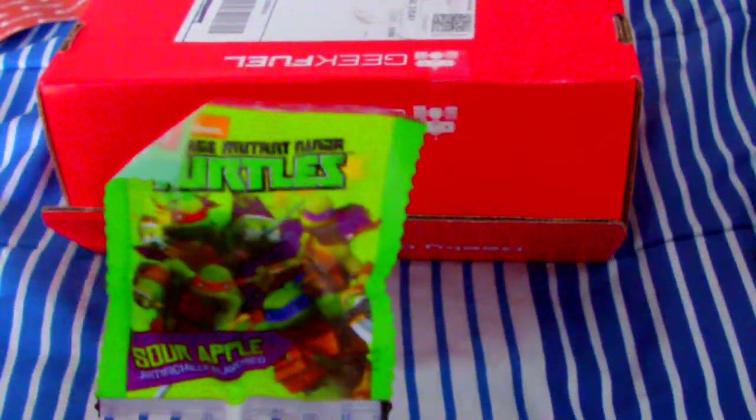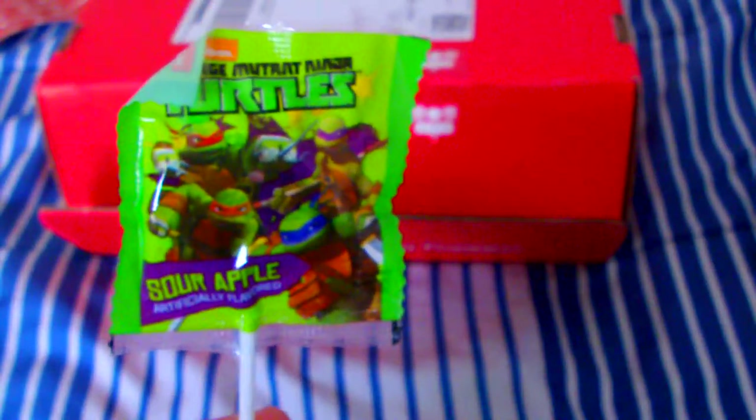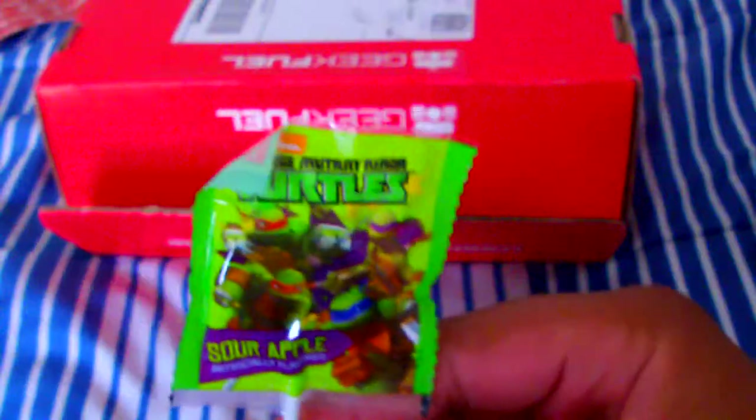Kandi — Teenage Mutant Ninja Turtles kandi. I'm not a big fan of kandi anymore. I'm guessing I can give this away to my girlfriend's nephew or something, because he's into the Ninja Turtles.